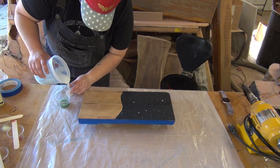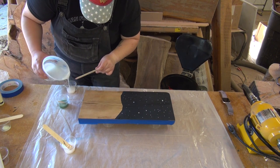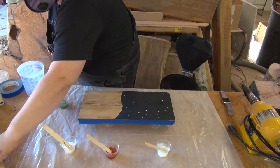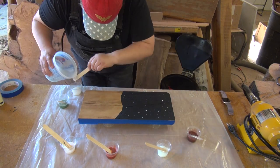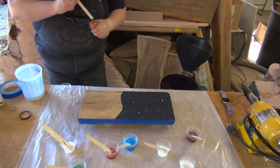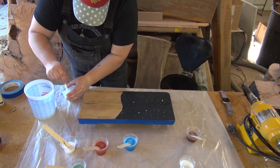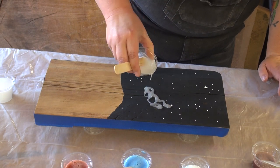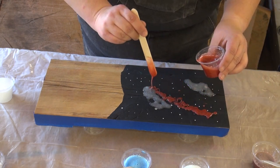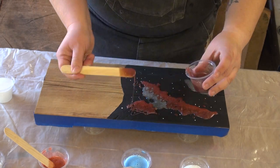I'm working with some resin — countertop resin I picked up from the craft store. I mixed in some metallic pigments, plus one that was clear with just a little bit of super fine glitter in it, and one with a little bit of glow powder in it. The colors I went with were red, copper, purple, green, blue, and white, plus the glitter and the glow in the dark. I started with the clear glitter mix because I wanted some areas to be free of real color but to have that sparkly star field appearance.